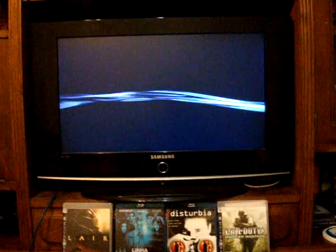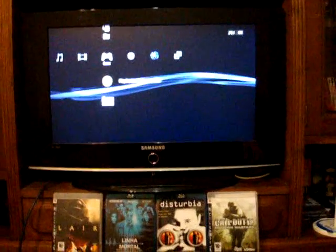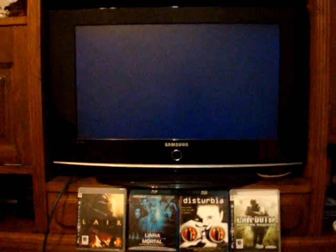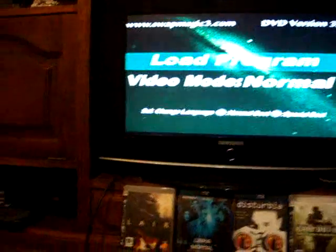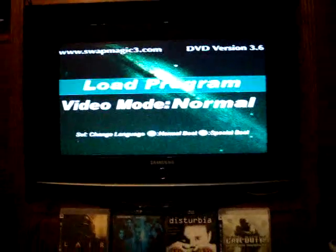Let's go back to the XMB. Bootswap magic. And this time I'm going to boot up PSX loader, which I renamed to SMBoot.